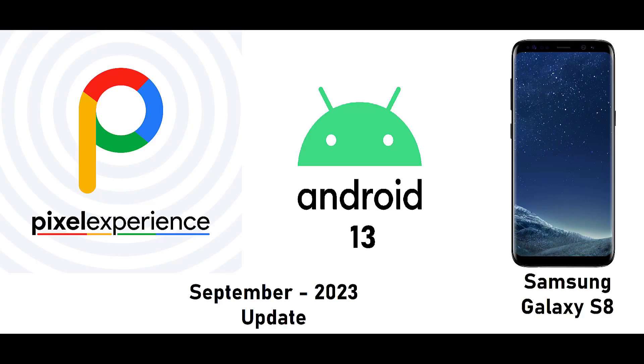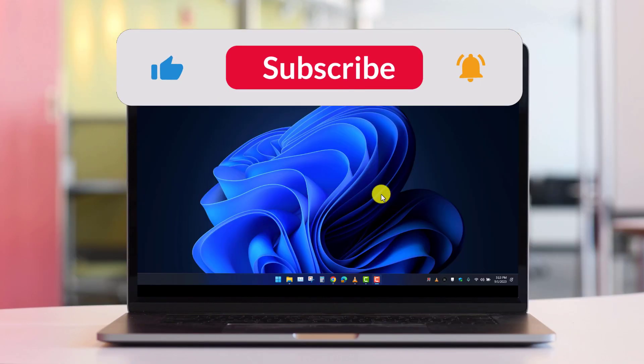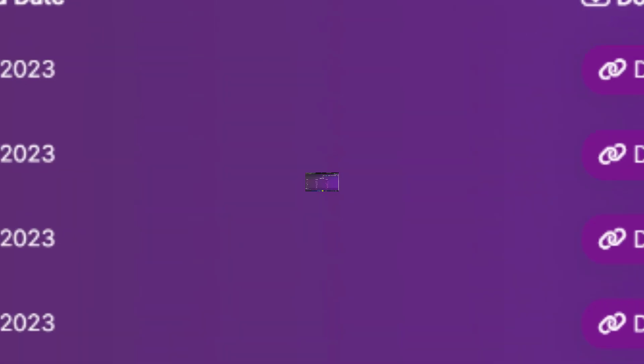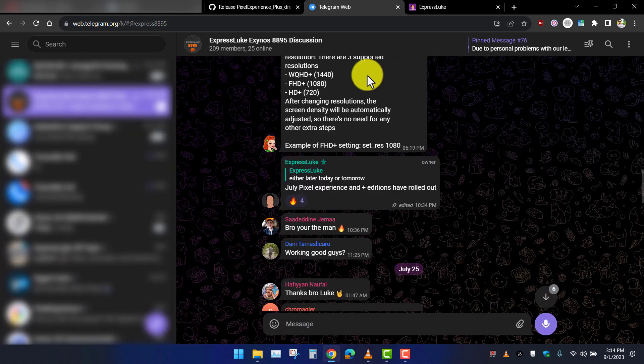Welcome back to Fix-It Tutorials. Today we will install Pixel Experience Plus on our Samsung Galaxy S8. Before you start, you need to unlock the bootloader of your phone and flash the TWRP recovery. If you already have unlocked the bootloader, let's jump in to installing Pixel Experience 13 on our Samsung Galaxy S8.